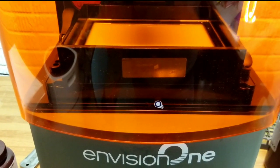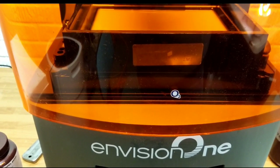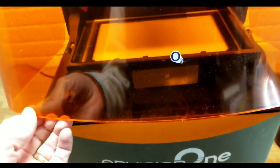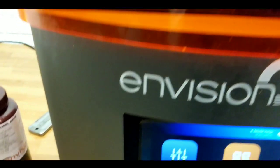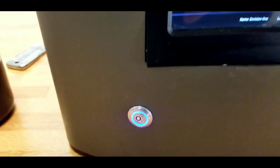This next tip is something you're almost guaranteed to do. You're going to turn on your Envision One, start your print job, and forget to turn on your oxygen generator. I added this little sticker to always remind me — every time I go to add resin it's right in my face telling me to turn on the oxygen machine. I also have it right on the start button. This is going to prevent you from forgetting to turn on the oxygen generator.